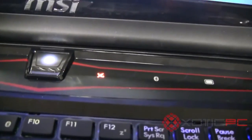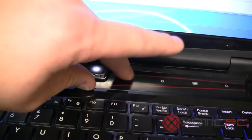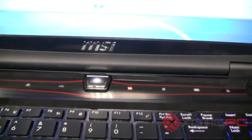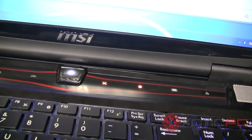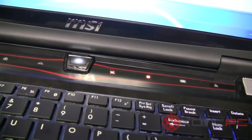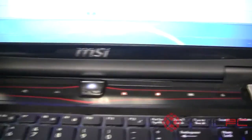A key hint when first getting this computer: the power key is obvious. The Wi-Fi button is important — the computer doesn't come with Wi-Fi turned on, so you have to press this button to enable it. The Bluetooth button is next. If you changed the stock card to an Intel 6300 or a Bigfoot 1102 or 1103, that button wouldn't work because neither of those cards have Bluetooth built in. The Intel 6230 or the stock Realtek or Atheros card would have Bluetooth.